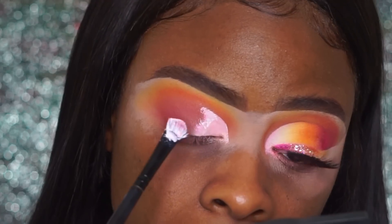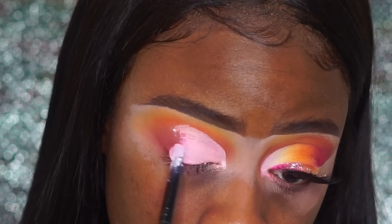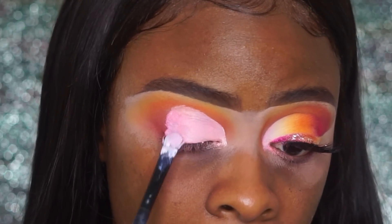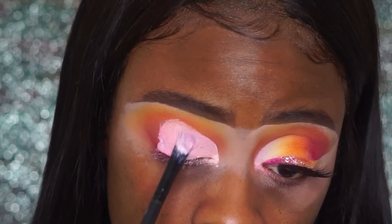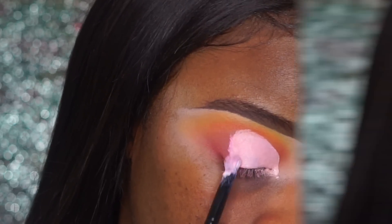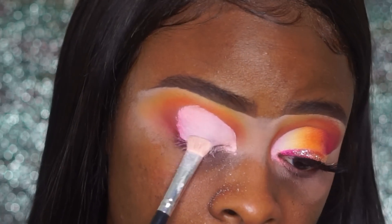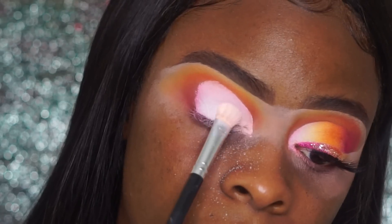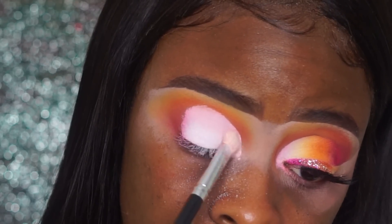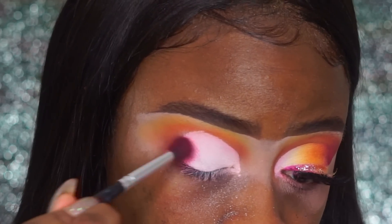Now I'm going to use my NYX Jumbo eyeshadow pencil in Milk to create the cut crease that I want, and then I'm going to set this with some white eyeshadow. You want to set this with white eyeshadow because you don't want the eyeshadow you're going to apply to stick. Make sure you're setting this very evenly — you don't want any wet marks to show, because the shadow will stick and it's just going to look bad.